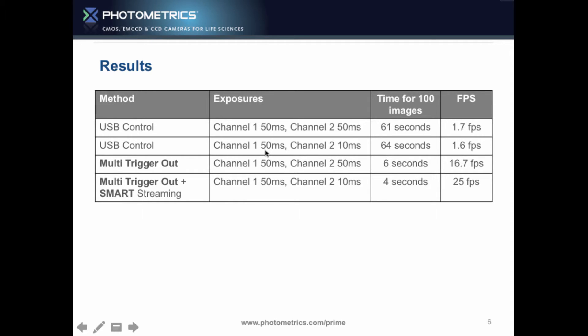If we did the same thing but changed to 50 milliseconds and 10 milliseconds alternating using a USB controller, we can really see the effect of uploading the script — cameras need to upload a script when you change exposure times, adding a delay. It took 4 seconds more to take 100 images, dropping 0.1 frames a second. Moving to multi-trigger with 50ms and 50ms — look at that — six seconds for 100 images, at 16.7 frames a second. That's 10 times faster.